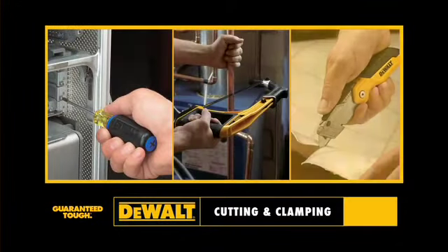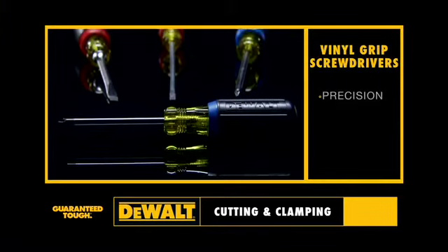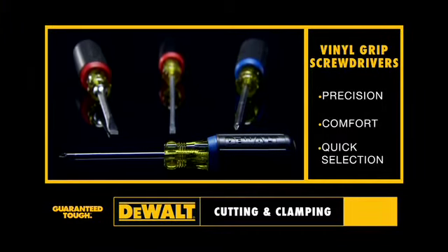For cutting and clamping. Presenting our vinyl grip screwdrivers for precision, comfort, and quick selection. Black oxide tips provide accurate fit in fasteners.